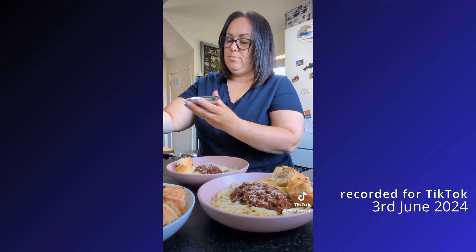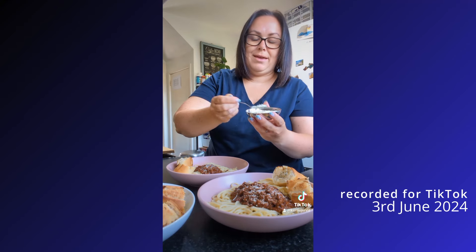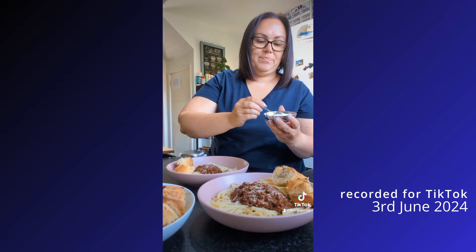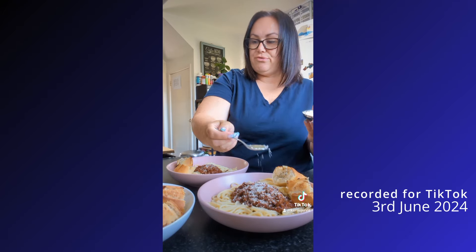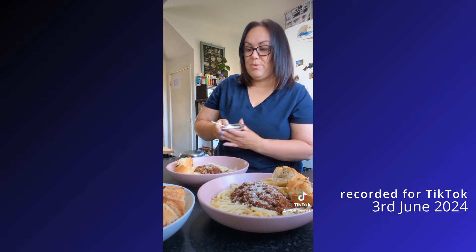I love it when everybody in the house is eating exactly the same thing — makes my life a lot easier. The bolognese was out of the freezer. All I do is when I make a bolognese or a lasagne, I double it up and freeze the rest. And then we've got a nice easy tea one night.